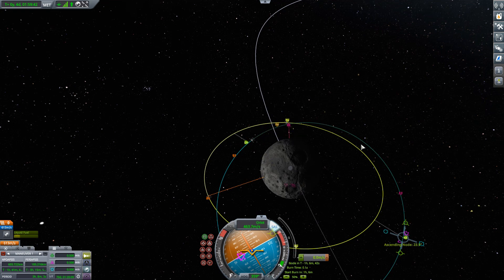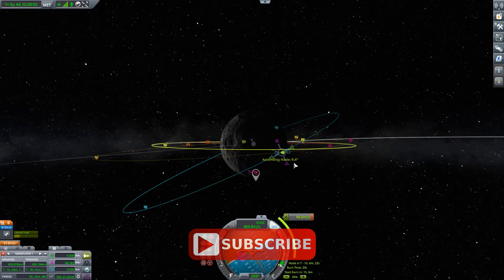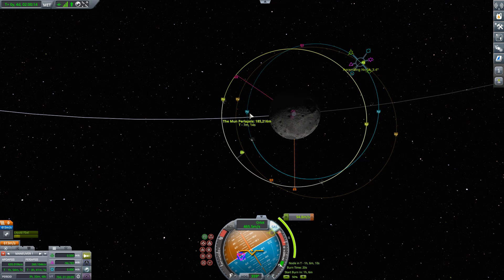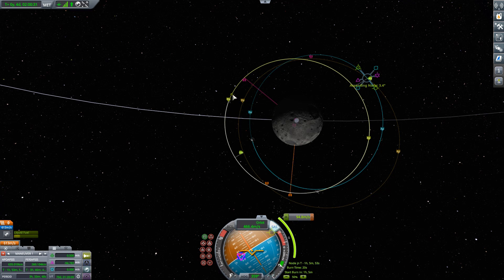We're going around in this direction, so we're coming down as we go from right to left across the screen. We need to pull this part of our trajectory upwards, which means burning in the anti-normal direction. As I do this, I'm bringing down that relative inclination — it's now down to 3.4 degrees — but I'm also moving my periapsis outward. Sometimes you'd need to counter the normal burn with a little retrograde to keep periapsis the same, but we actually want this periapsis to come out and just touch our target orbit, so the fact that it's moving outward is working in our favor.